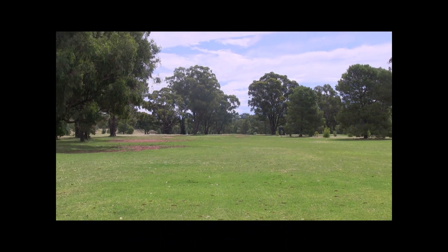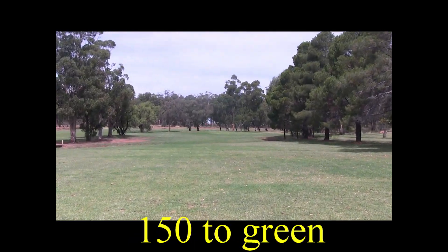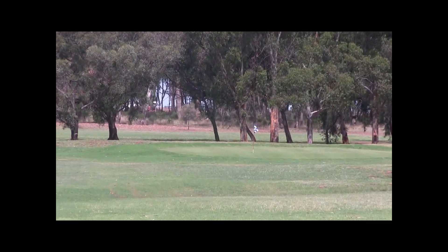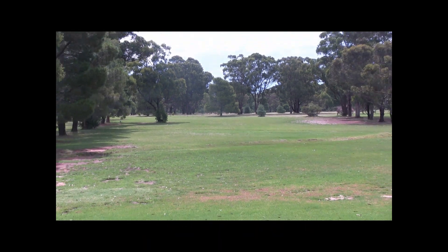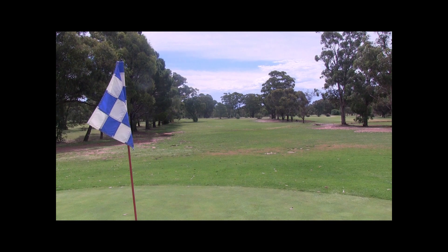So a good drive down to the corner, unless you dog leg on — there are trees on the right. From here you've got 150 metres. It's a beautiful big green this one; it slopes a little bit from back to the front. There are fairways between a few others, not much trouble at all on this hole. So it's a good par four, this.